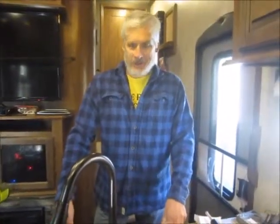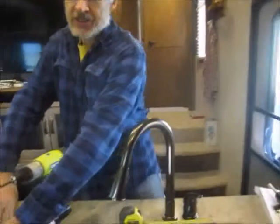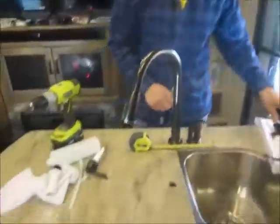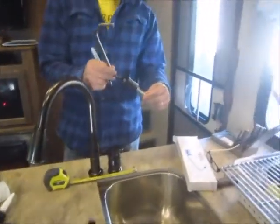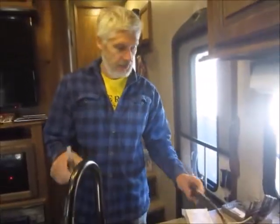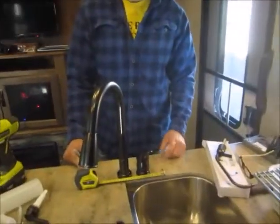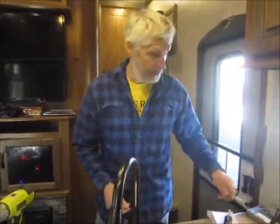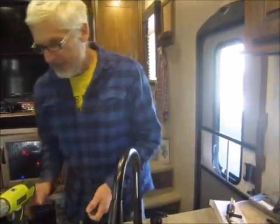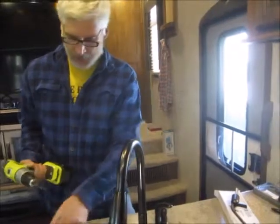Today we're going to install a soap dispenser in the kitchen sink along with a fresh filtered water faucet. We're going to drill through this quarry tile — it's a half-inch thick with particle board backing — so I'm going to drill a pilot hole first with a quarter-inch bit.